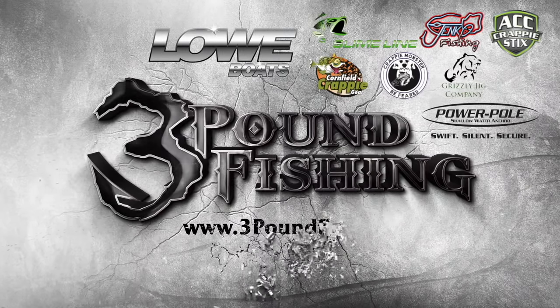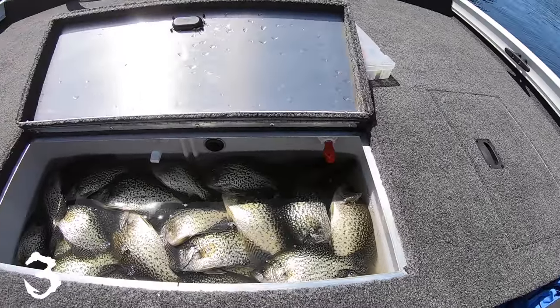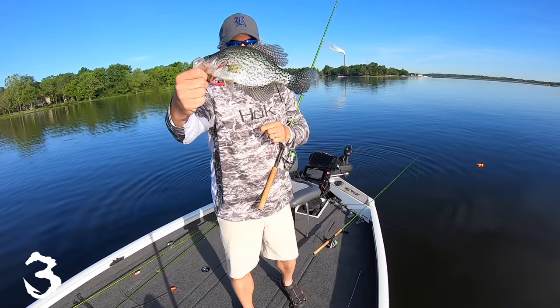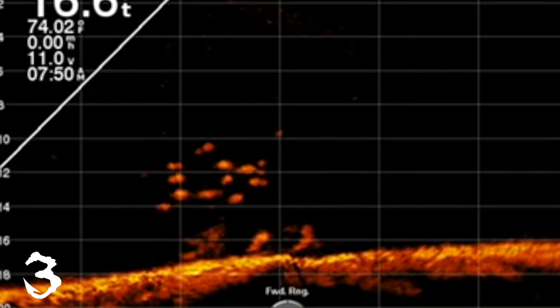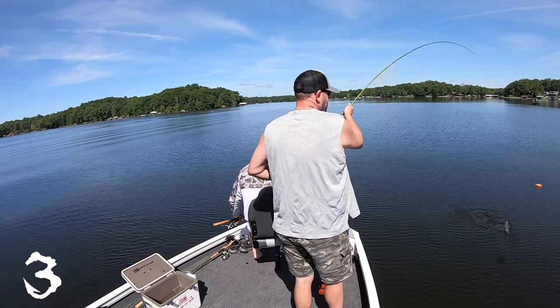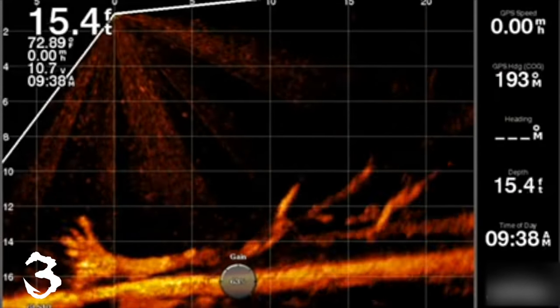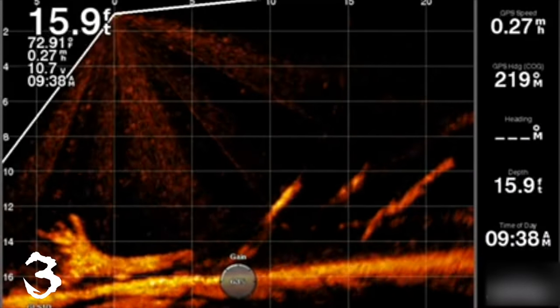You're watching Three Pound Fishing, sponsored by these great companies. Hey folks, it's Matt from Three Pound Fishing. Thanks for joining me again today. We're going to be talking about the top four tips for live scope — when you're on piles, what are the four most important things to do while you're using live scope? Please subscribe and let's put some slabs in the boat.